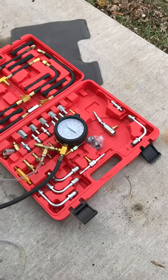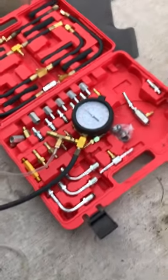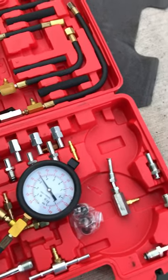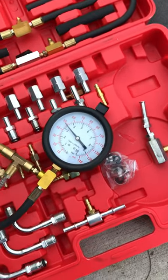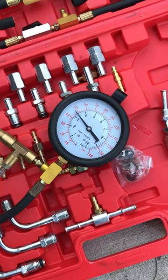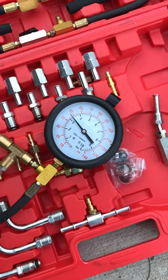Let me do it one more time — 60. Let's see how long it holds. They say it should hold above 30 for five minutes. I'm not gonna sit here for five minutes, but it's at about 48 right now. I'm gonna say that's all good and go ahead and start it.